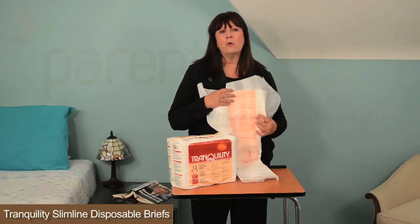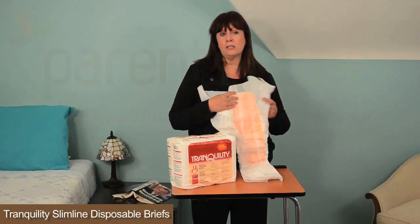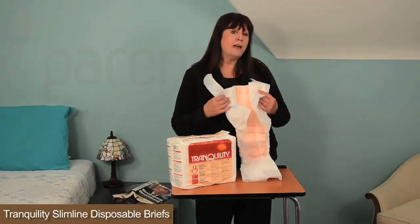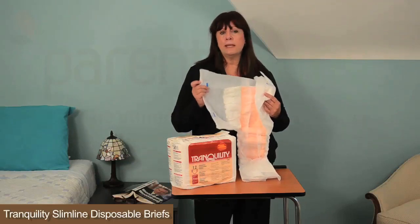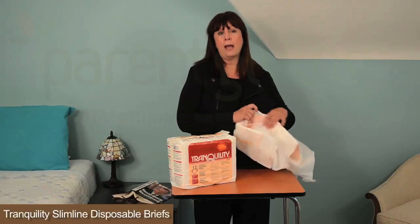The peach matte core is designed to keep skin dry, control odor, and maintain the right pH. There's also a volume moisture indicator and refastenable tapes to make easy opening and closing. The cuff guards elastic bands work to contain bowel incontinence.